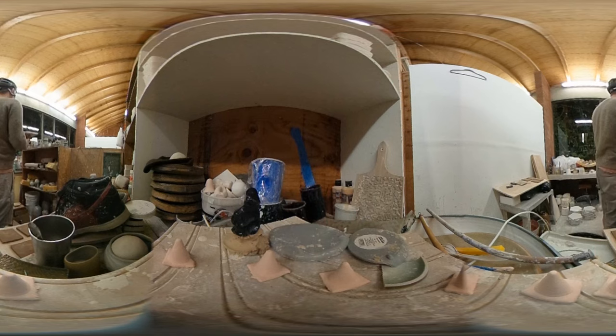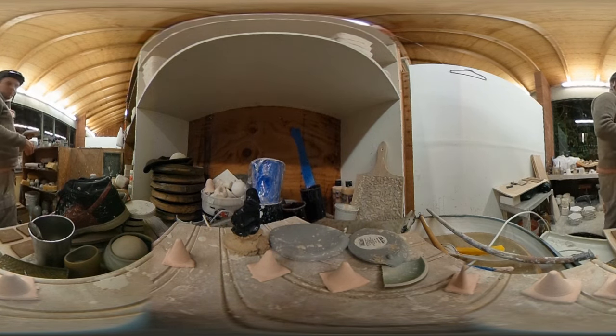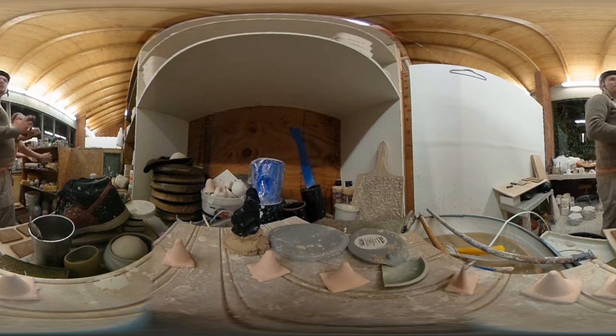If there's air in it, it'll explode. The first time you fire it, you fire it to a low temperature so it's solid but still coarse enough to accept glaze. This air pocket — because it's thin it's not necessarily going to matter, but I wouldn't say it's ideal.